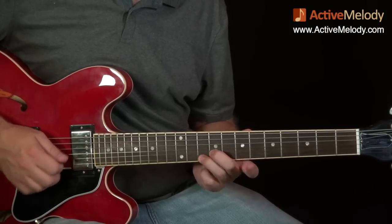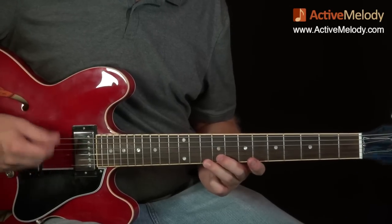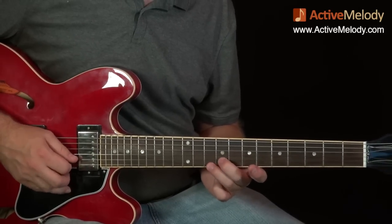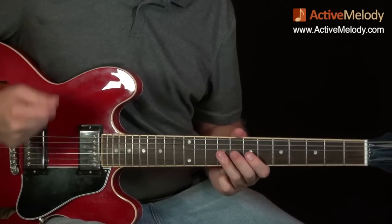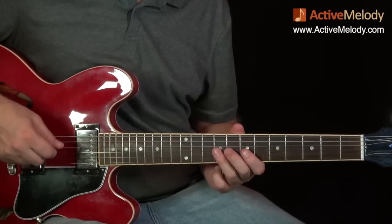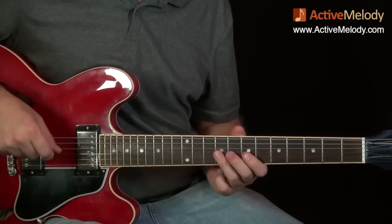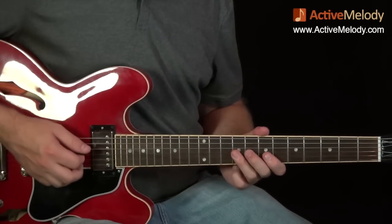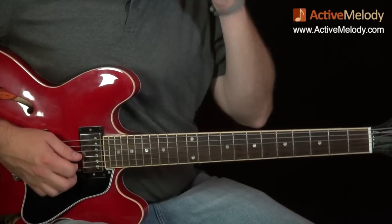Then I take my ring finger and bar the first three strings on the ninth fret, but only play strings two and three. Now we have that piece. Notice with my picking hand it's all down strokes at this point — Chuck Berry used a ton of down strokes. He didn't do a lot of alternate picking because he did a lot of double strings, and alternate picking doesn't work as well with double strings.